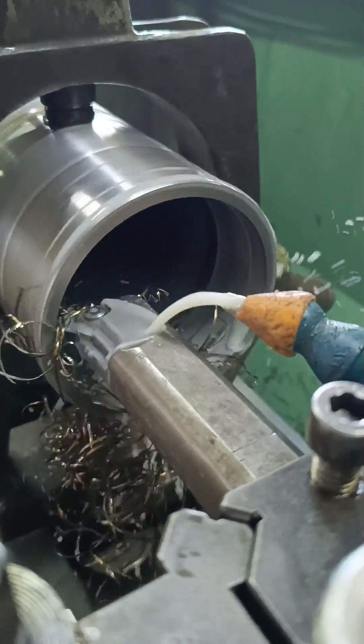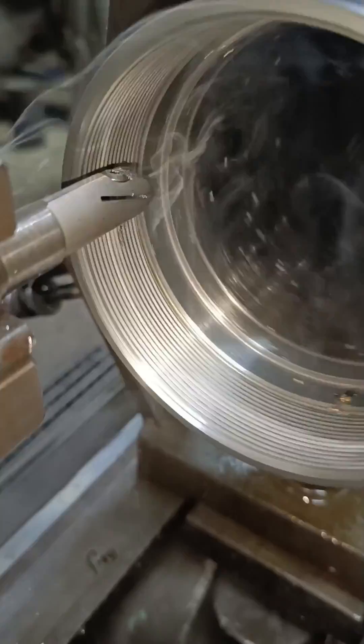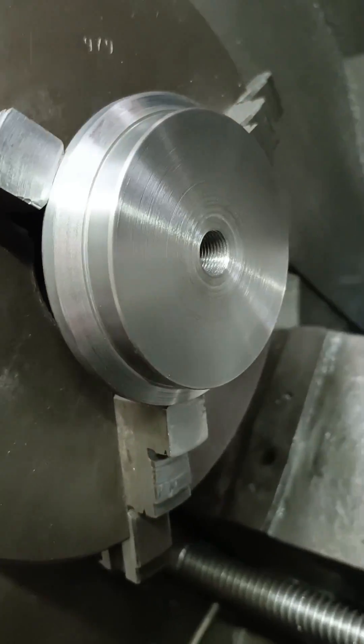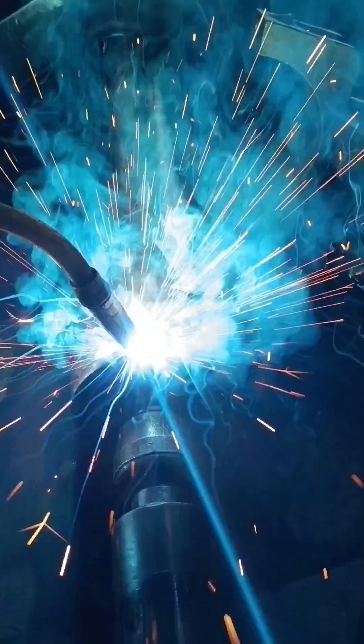I would usually weld my port on before machining, but in this case I need my port to face a certain direction once the barrel is fastened to the gland nut.